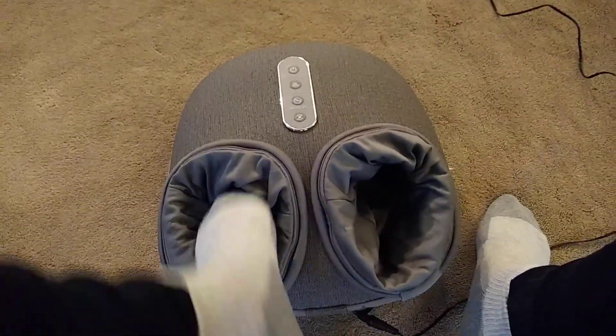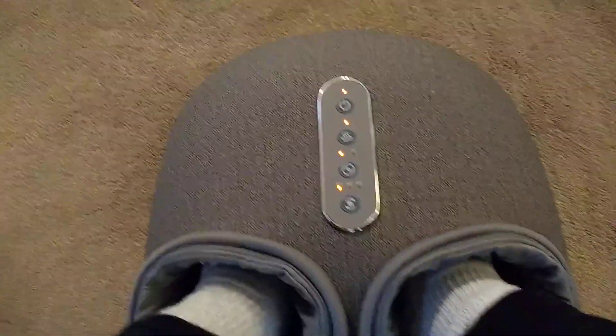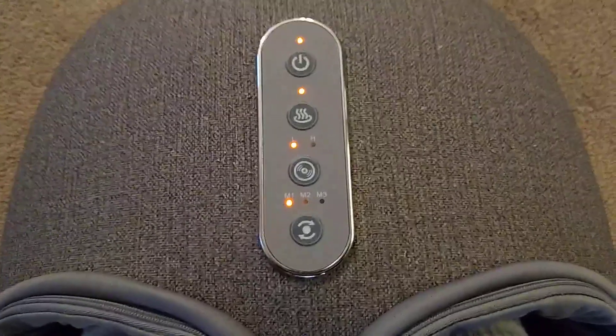This is the MedCursor Shiatsu foot massager. You stick your feet inside these little holes, hit the power button, and there are three different modes.